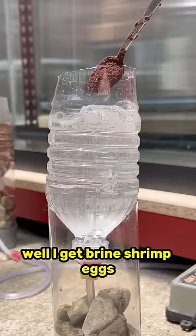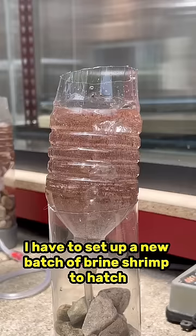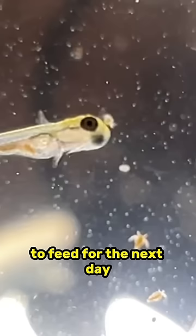I get brine shrimp eggs and I hatch those brine shrimp eggs and feed them the freshly hatched baby brine shrimp. Every day I have to set up a new batch of brine shrimp to hatch to feed for the next day. This is the only thing they'll eat for the first three weeks of their life.